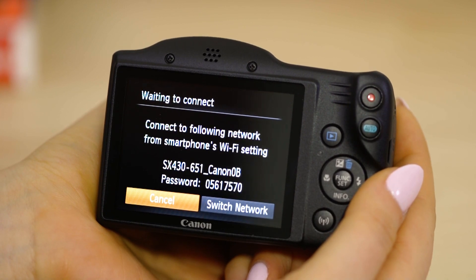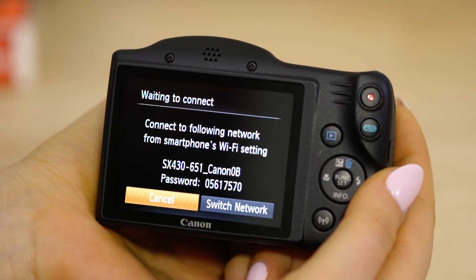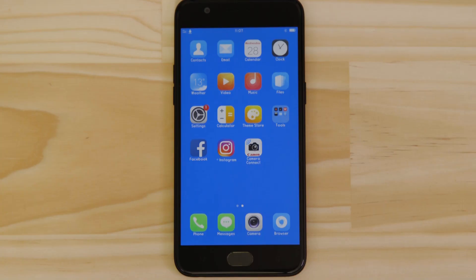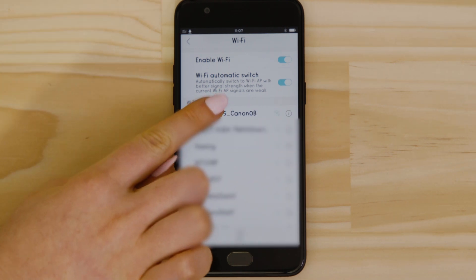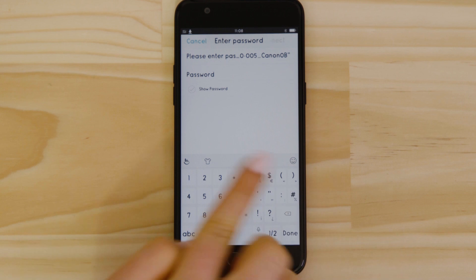On the screen of your Canon camera is some really important information. The SSID is the name of the Wi-Fi network that the camera has created specifically for you to connect your device to. Go to the settings app on your Android device and open up the Wi-Fi menu. You should then be able to see the camera network listed.